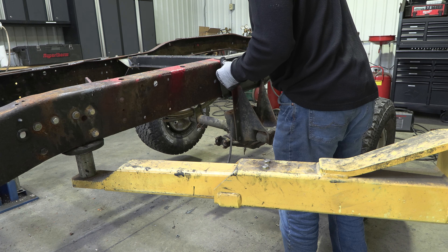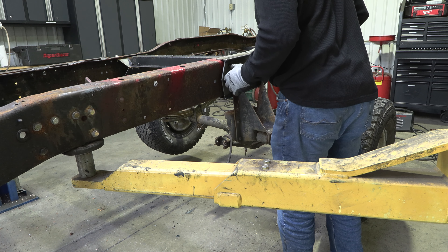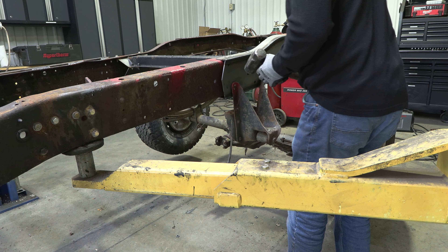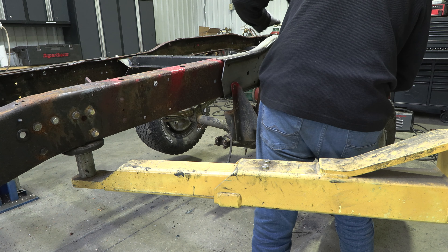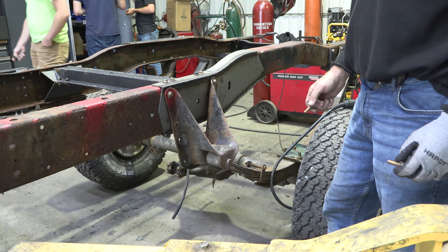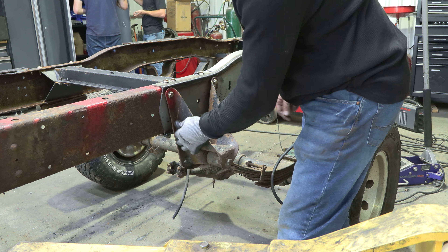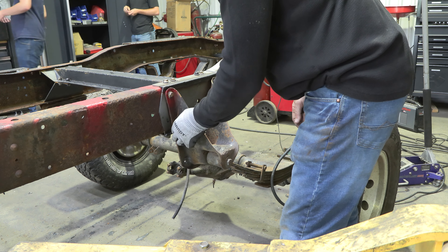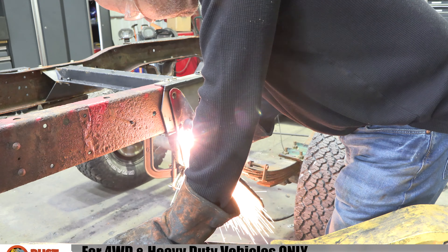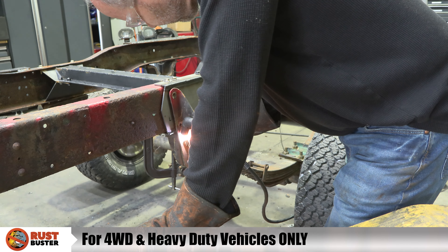Step 4. Slide your leaf spring frame section onto the frame and tap it into place using a hammer. Use the frame holes to help with the alignment. If you installed our center frame crossmember, use a 14mm socket and 15mm wrench to install the eight bolts on the top and bottom of your frame rail to hold your crossmember and leaf spring frame section in place. Then, hold your leaf spring hanger up to the frame and install the four included bolts and nuts on the top of your leaf spring hanger with a 14mm socket and 15mm wrench.